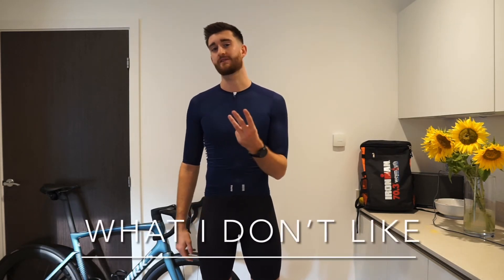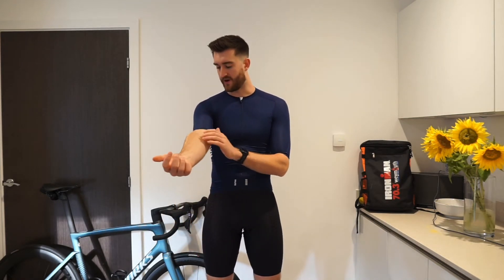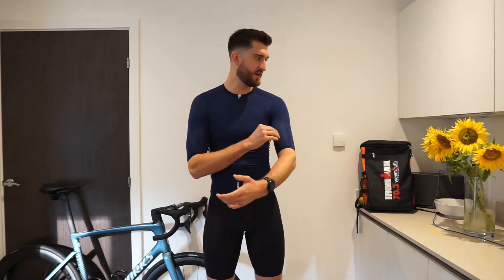Now for three things that I'm less fond of about the jersey. The first one is going to be the tightness around the arms. When I'm cycling, I never notice it, but initially when I first put it on, or if I'm just standing here, I do notice that the arms are a hell of a lot tighter — just past the point where it's snug. You can actually feel it squeezing a little bit. Whereas around the chest, it's a nice snug fit.